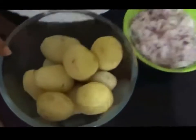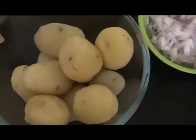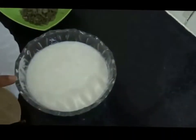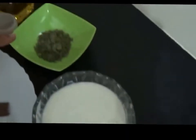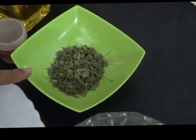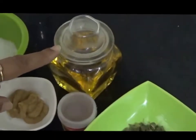The ingredients for the spicy dham aloo are: 10 small potatoes, boiled and peeled; 1 large onion finely chopped; three-quarters bowl of fresh curd; 1 and a half tablespoon kasuri methi or dried fenugreek leaves; asafoetida; and 5 tablespoons oil.